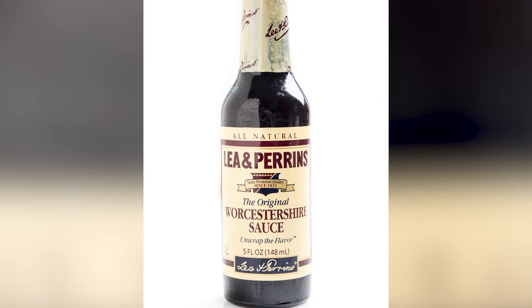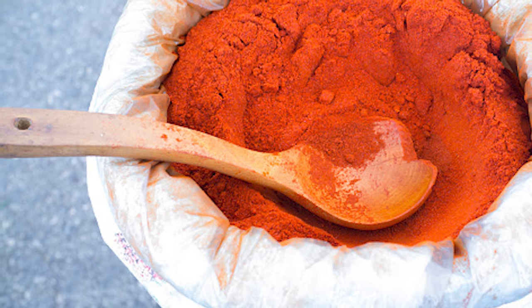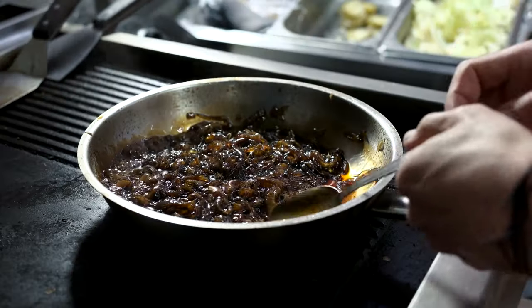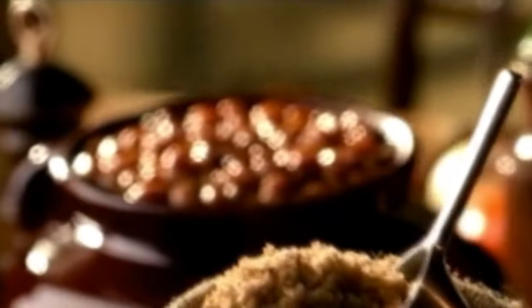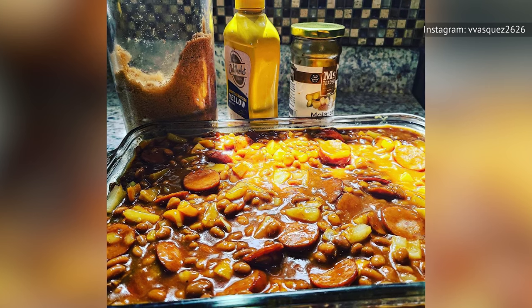Ketchup, spicy mustard, and Worcestershire sauce can also add a punch of flavor. It can also be good to add liquid smoke or smoked paprika, caramelized onions, or meats like bacon or smoked sausages. With pineapple being an ingredient, you could even try Spam as your meat. Baking helps bring out the caramel flavors of the pineapple.